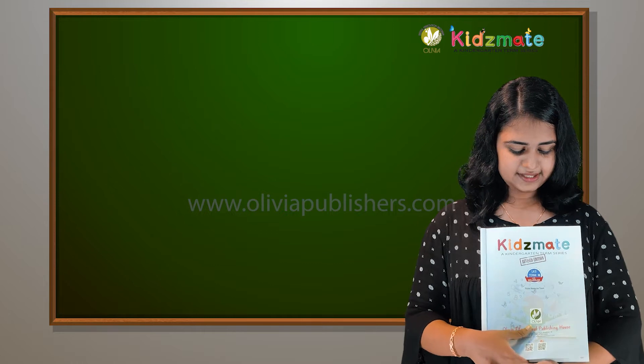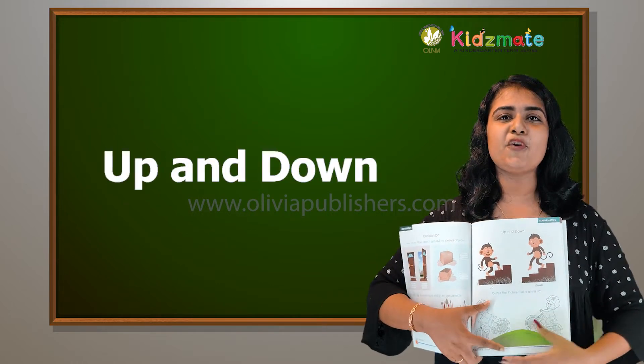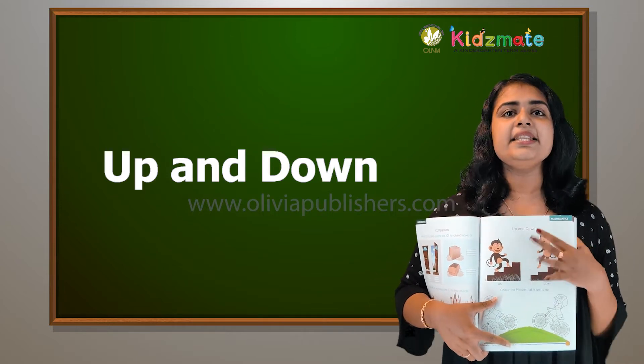All right my dear kids, if you turn to page number 49.